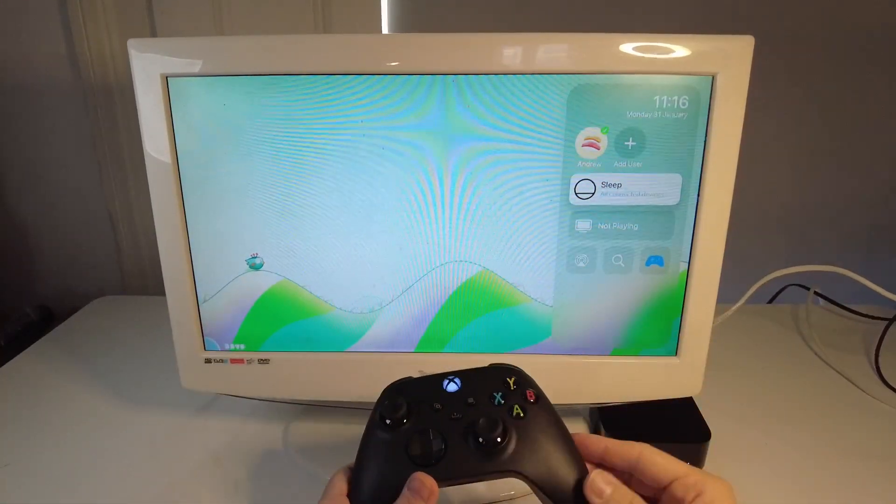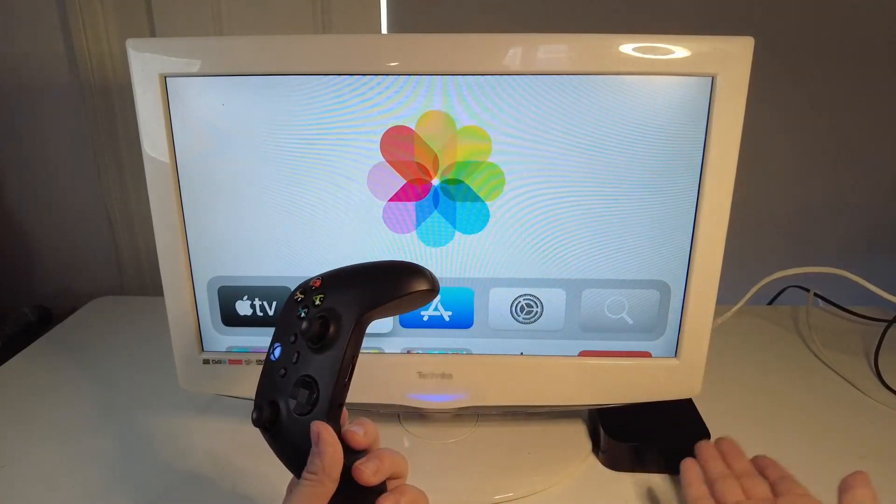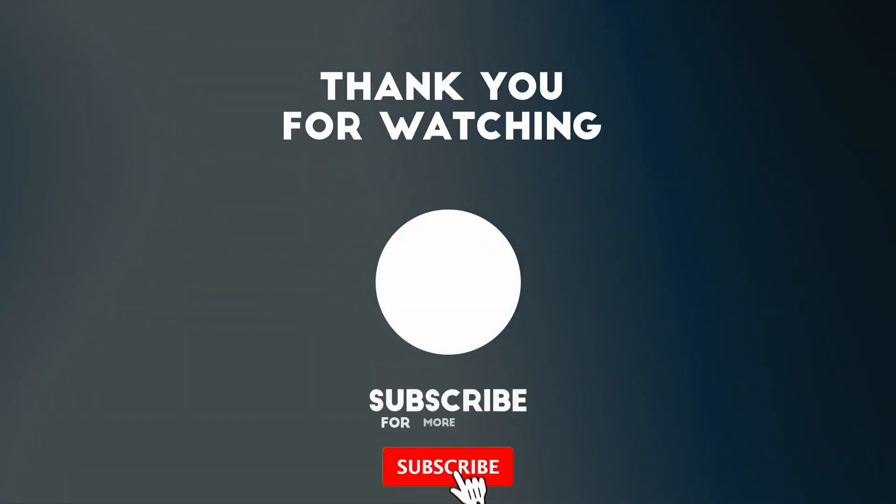I can press the home menu button there to pause. Anyway, I hope you found this video useful. I've got lots of other tech tutorials on my YouTube channel. If you liked the video, please like, please subscribe, and I'll see you in the next video.